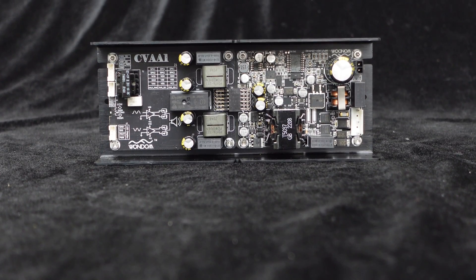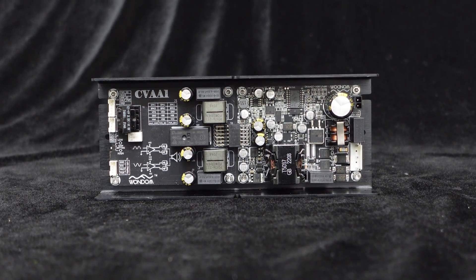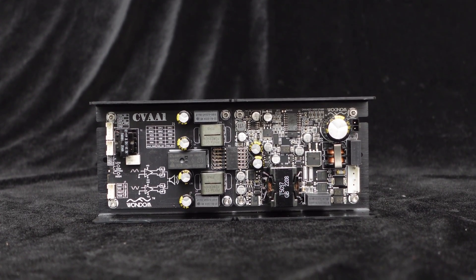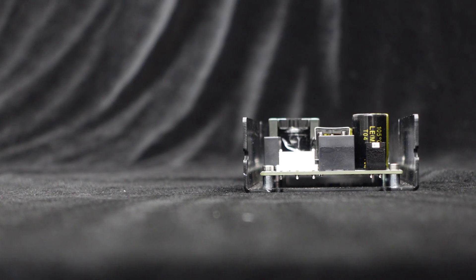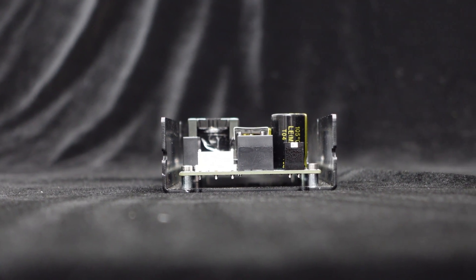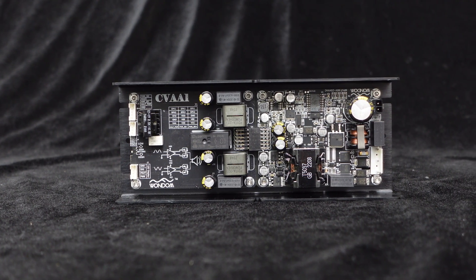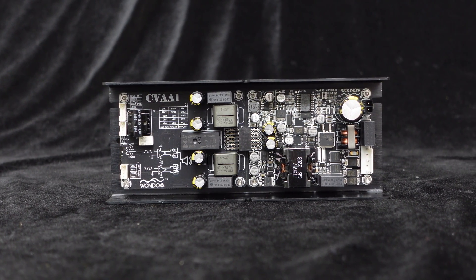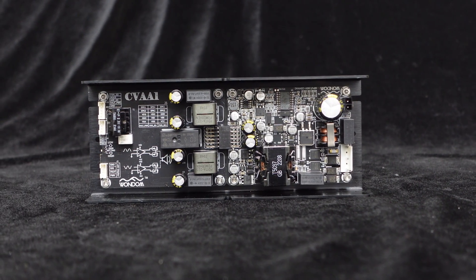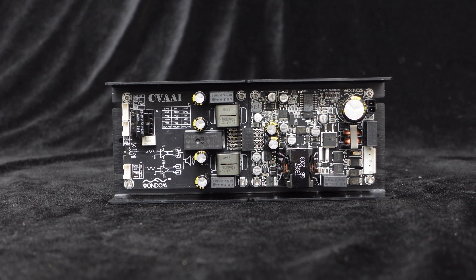Now, let's dive into the Wanda Mono 100 watts constant voltage amplifier, the CVA1100. The CVA1100 consists of a power unit and an amplifier unit, compact in size. For easy installation, we also provide an optional U-style bracket for secure mounting. Utilizing a Class D topology, the CVA1100 offers lower power consumption and higher efficiency compared to Class AB amplifiers. The board is equipped with multiple high-performance capacitors to ensure robust power support, maintaining stable full power output continuously.